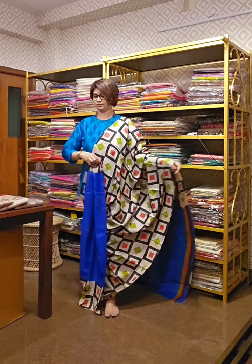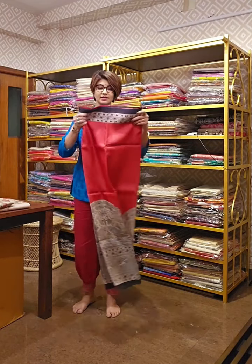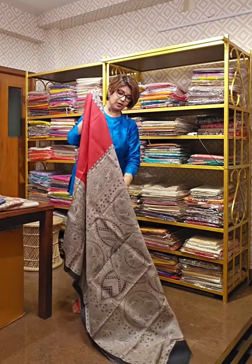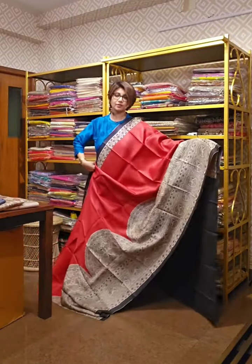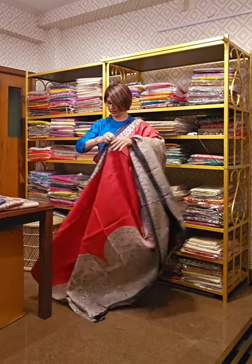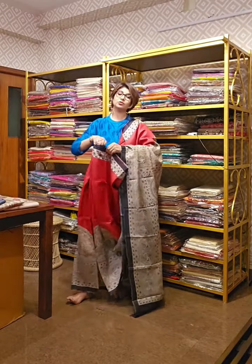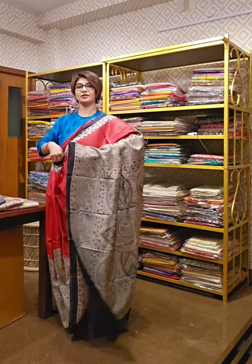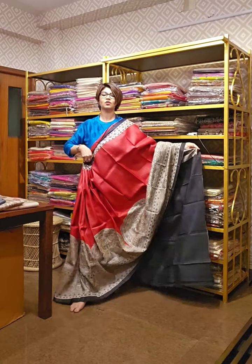The next saree is a tassar silk saree with bright red color and bold black madhubani work. Madhubani is one of the most famous designs of India. This is a beautiful piece with a long, beautiful palla that drapes well and looks nice. This is also available at offer price. The blouse piece of this saree is black in color.